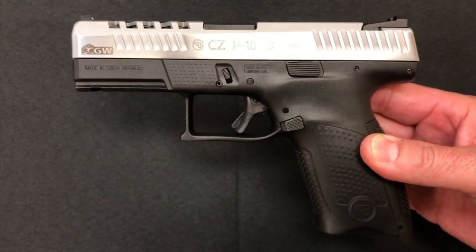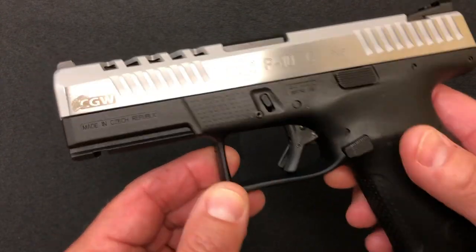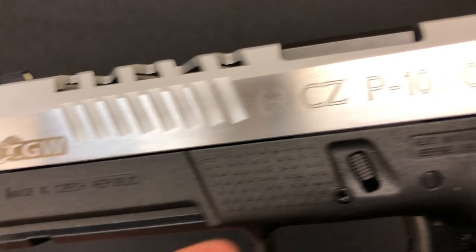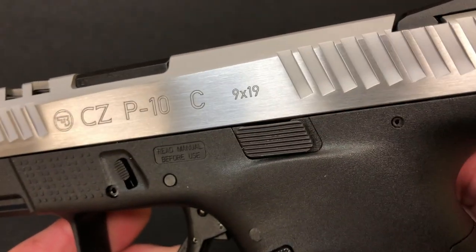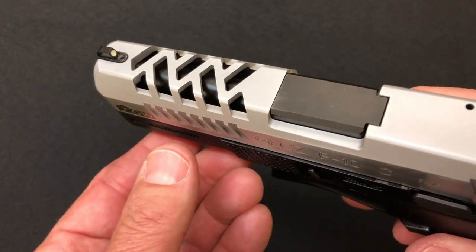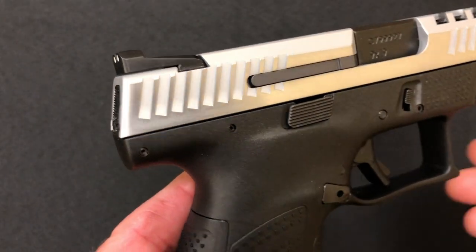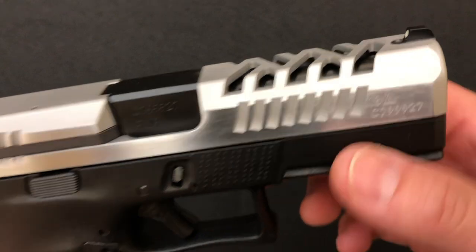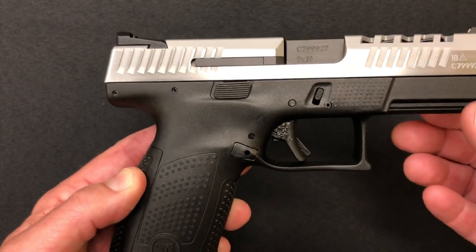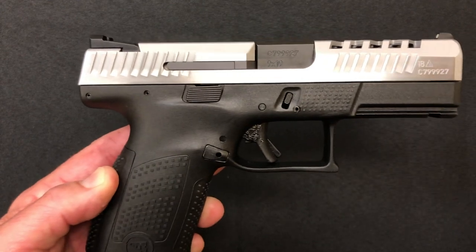So back to the pistol. It is a regular P10C and the work that came out of Cajun Gunworks — you can see here it's got their logo right there at the front and no other markings anywhere on the slide. They've obviously done work to the slide as you see there. It's got the cuts, it's got very aggressive serrations front and back. What's nice about the serrations for those of you with OCD is they're all at the same angle and it matches the grip angle pretty good.